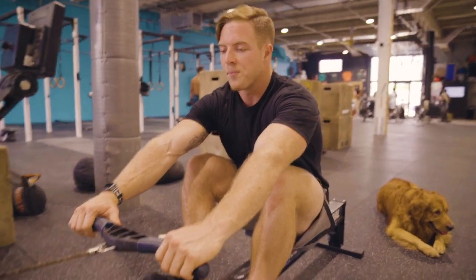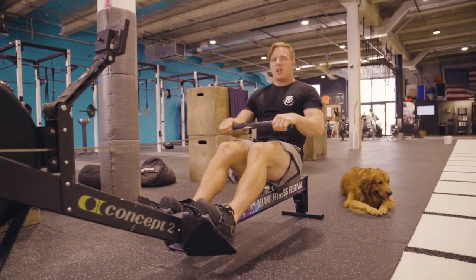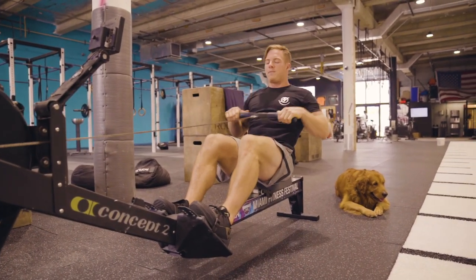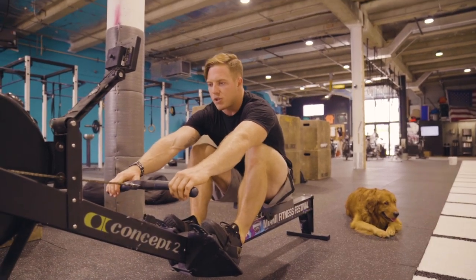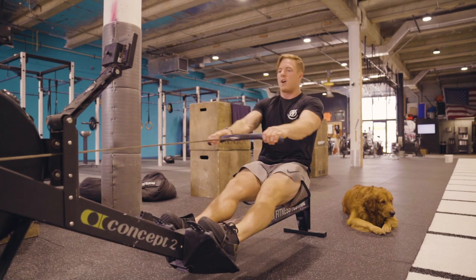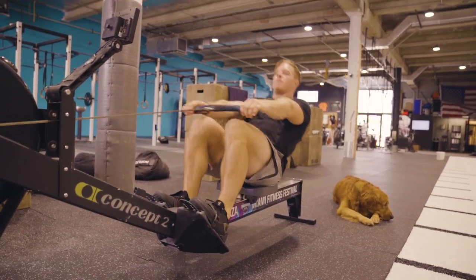Some common faults you'll see on a rower related to timing are pulling too soon and not using your legs for the whole movement. You can end up opening up way too soon or driving your hips too far back — so that's driving hips too far back and opening up too soon.